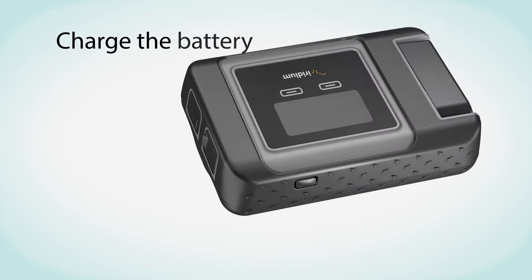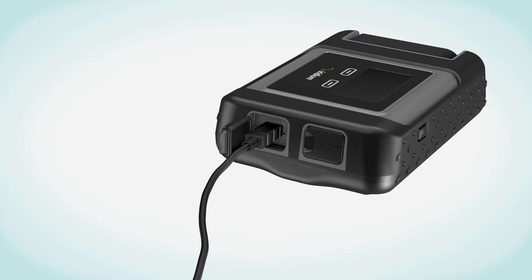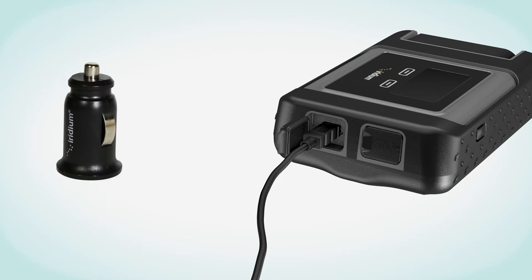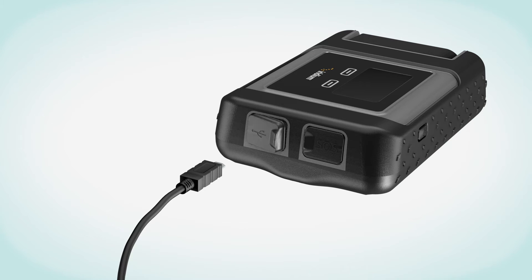Next, charge the battery. Open the USB cover and firmly plug in the USB cable. Connect the supplied USB cable to the universal AC travel charger or the car charger. When charging is complete, remove the USB cable and close the USB cover to maintain the water-resistant seal.